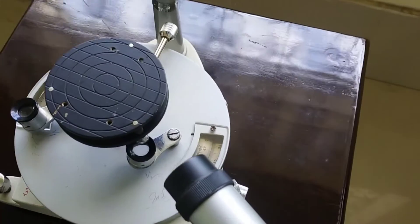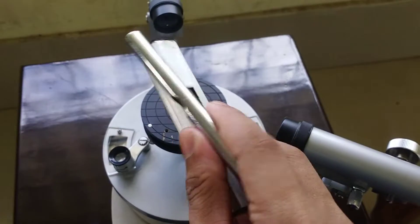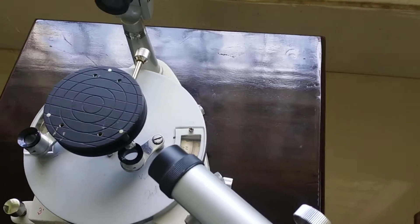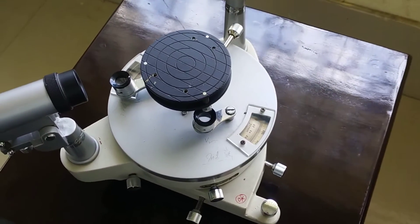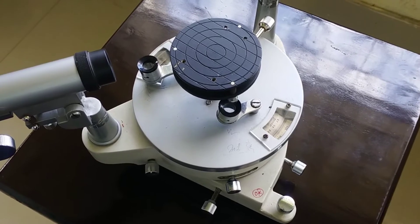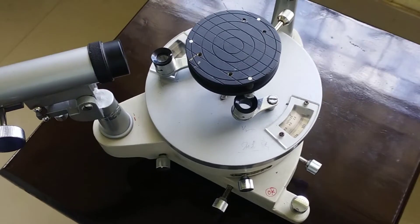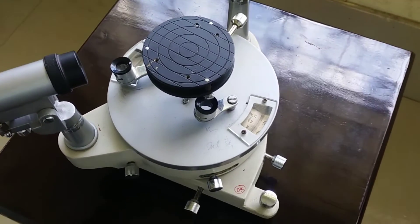For leveling the spectrometer we will use spirit levels — you can use any of these. First we should make sure, before leveling, that the base on which the device is placed is perfectly horizontal. That is, the table is perfectly horizontal and the surface of the table is smooth.